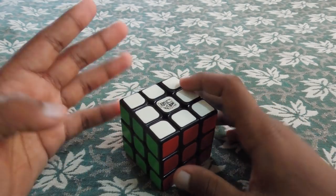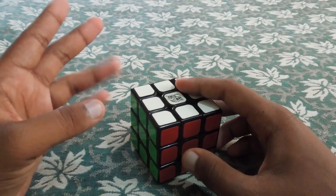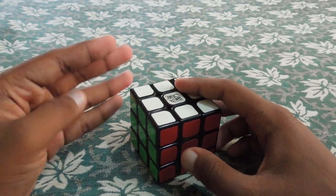So, this is the method. There is a name called CFOP: C is Cross, F is F2L, O is OLL, P is PLL. So, there are 4 steps.